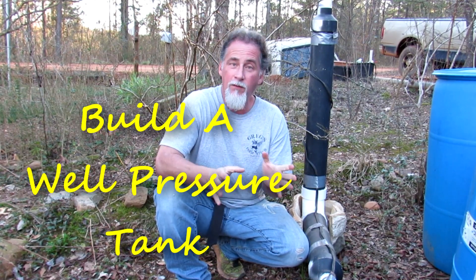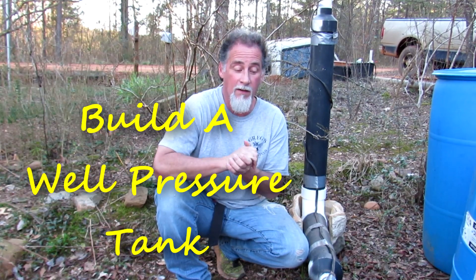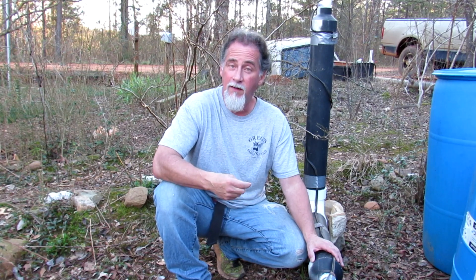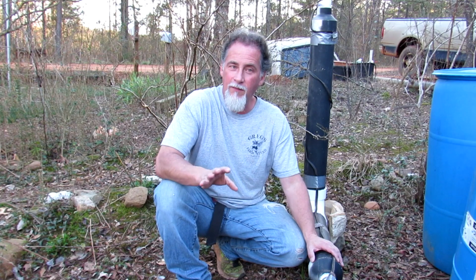I hope this helps, because it was very easy to build a pressure tank and they're rather expensive to buy. This one probably cost about thirty dollars to build with all the fittings and everything — very economical. If you don't have the money for one of the bladder tanks, this will work temporarily while you save up, or you can just keep using it.